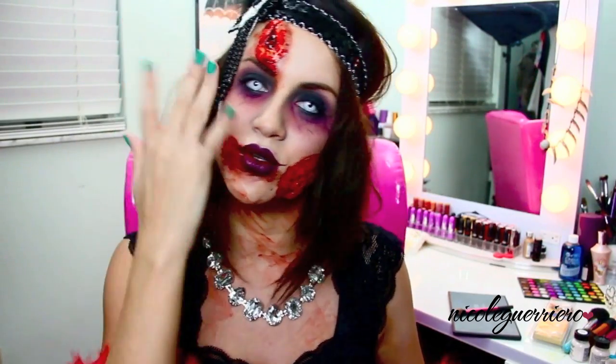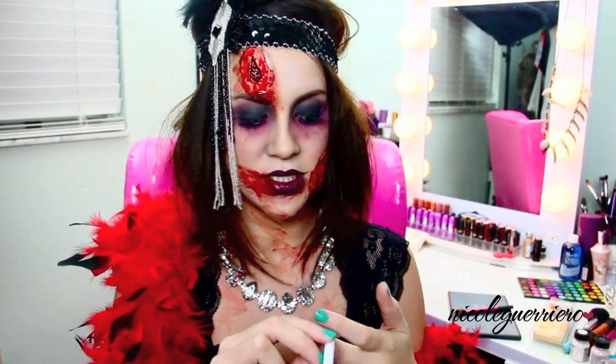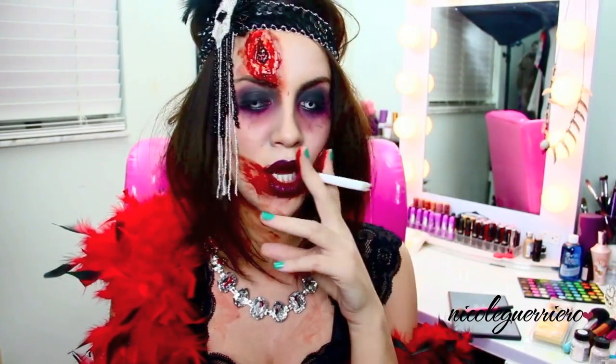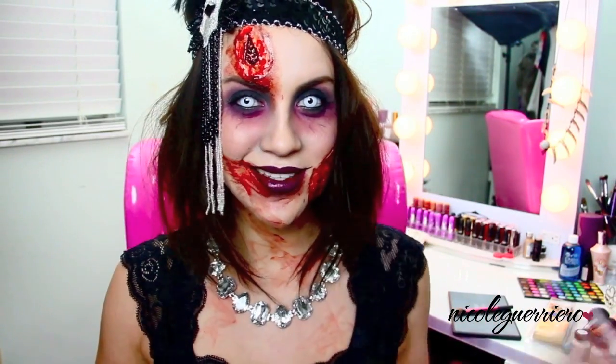I'm gonna give you guys the regular 1920s flapper and then we're going to zombify her. The cigarette's fake, so don't worry, but flappers did smoke - it was the 1920s. If you guys want to see how to get a regular 1920s flapper or this creepy zombie flapper, then just keep watching. Thanks guys, happy haunting!